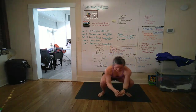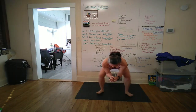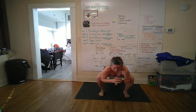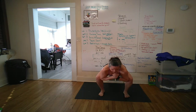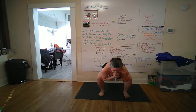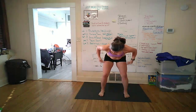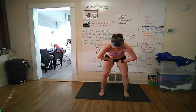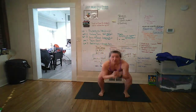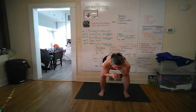Then squat, pushing the knees out with your elbows. You want your toes pointing straight ahead — this is not a sumo squat. You want to be pressing in with your knees and out with your elbows; you should feel that in your adductors all the way up from your knee to your crotch. You're fighting yourself.